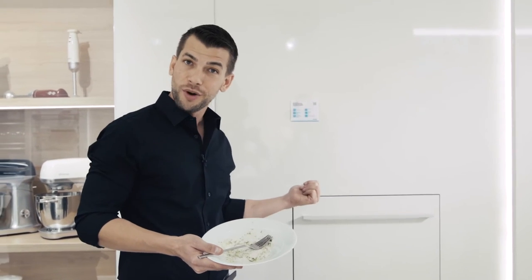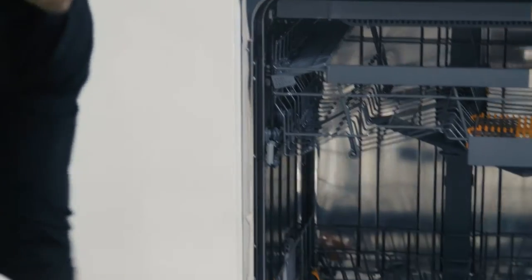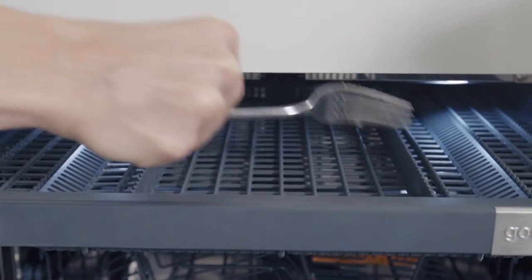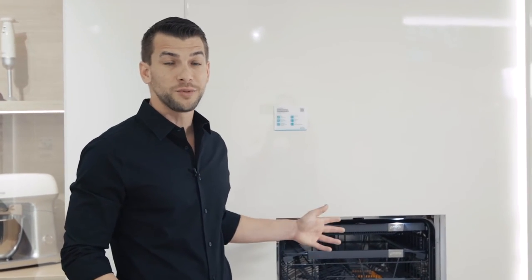I have a dishwasher behind me — and not just any dishwasher, it's a Smartflex dishwasher. As you can see, the Smartflex dishwasher is quite spacious. I have only one plate, but you can fit 16 place settings inside all at once.